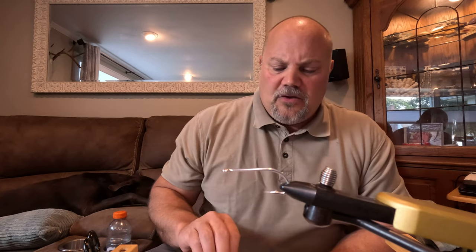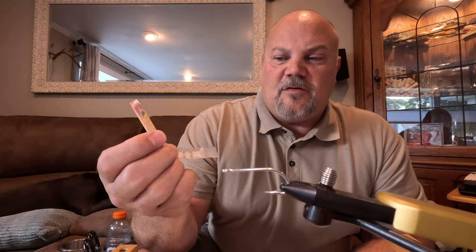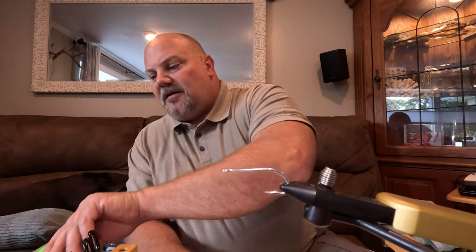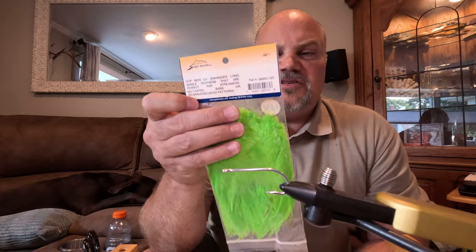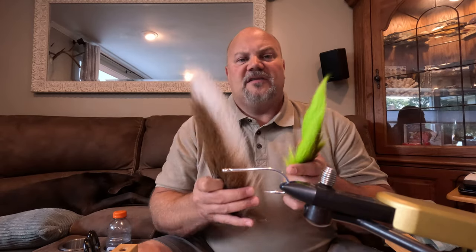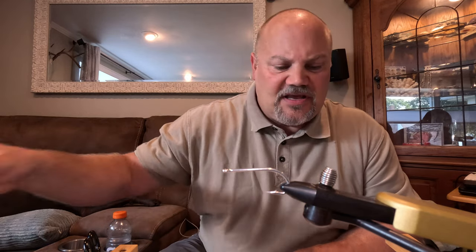First things first, we're going to be using the Gamakatsu SL113H 2/0, which is a saltwater hook. Spirit River 3D molded eyes — and if you watch this video to the end I'll show you a couple other tricks that will make your fly better and very probably entice some additional bites. We're going to be using some Flashabou as well, and white Spirit River saddle hackle. Also bucktail — natural white and yellow, chartreuse, green, olive, black, or blue, whatever color you're trying to match the hatch with.